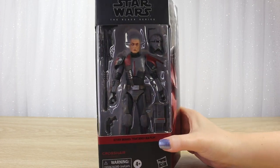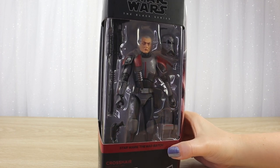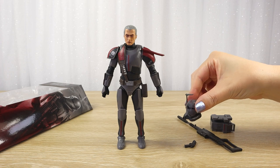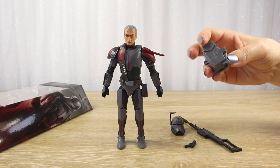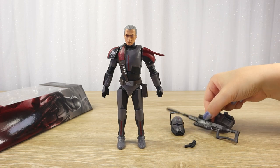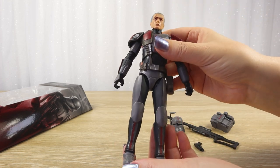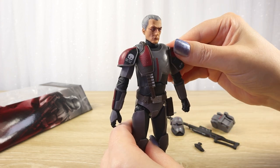Without further ado, let's get him out of the plastic bubble so we can take a closer look at this figure and all his accessories. Now I have Crosshair out of the box. We have his Clone Force 99 helmet, the backpack piece that pegs onto his back, his long sniper rifle, and a little clone trooper blaster pistol. I'll put those on the figure shortly and take a closer look at the details and articulation.